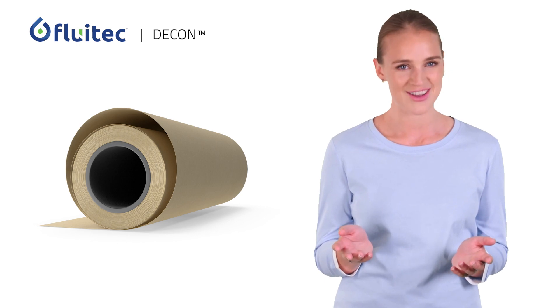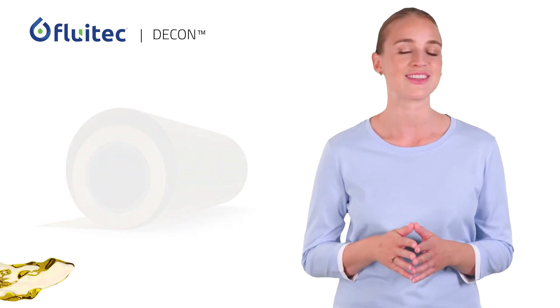Contact your Fluotech representative to find out more about Decon.